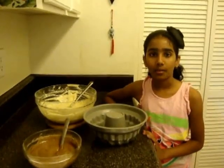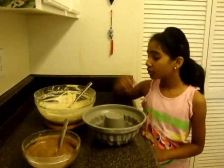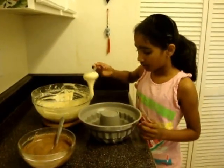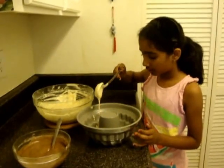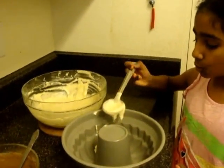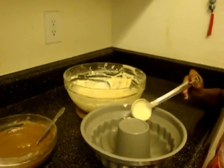Now I'll show you how to add the batter into the pan. First you take some of the white batter and put it inside. You don't have to spread it with a spoon because it will spread all by itself.